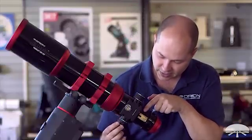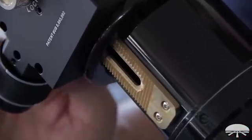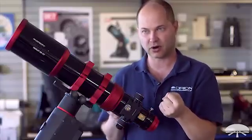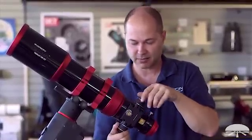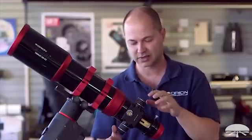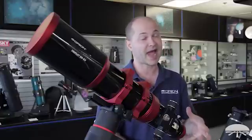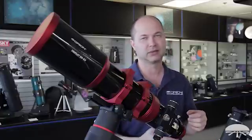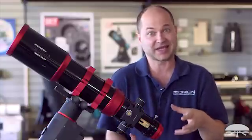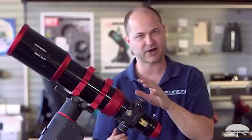It looks like a rack and pinion focuser — we actually call it a hybrid focuser, and it's a really nice design. It's got dual speed and a rack and pinion which gives you a very robust, strong lifting capacity. It's cut at a bias at an angle so you're not going to have any backlash. This is my favorite type of focuser — it's very robust. In fact, it'll hold more than 17 pounds of equipment on the back, so pretty much any camera, off-axis guider, and accessories combination will be well within its capacity while still giving you very fine focus control.